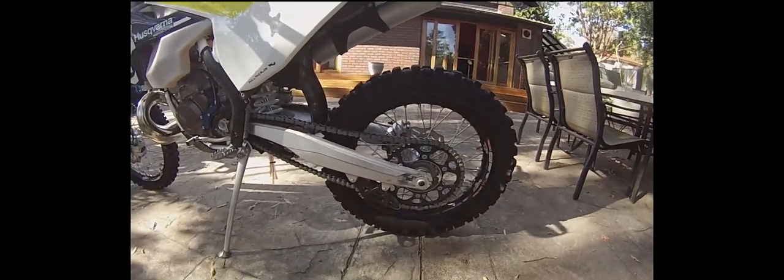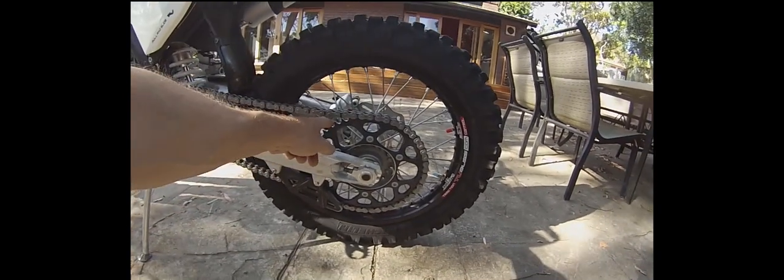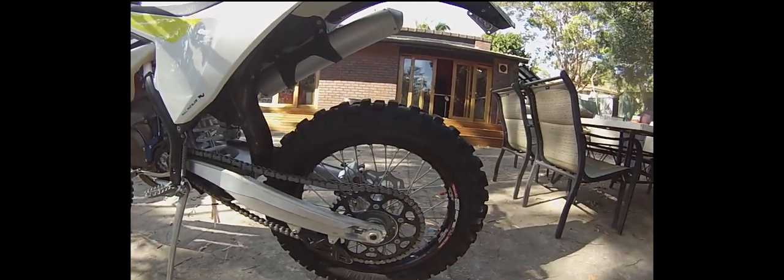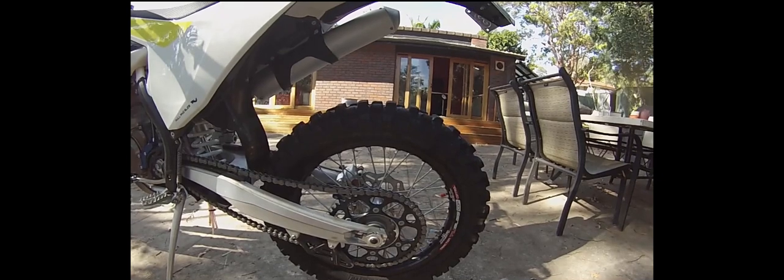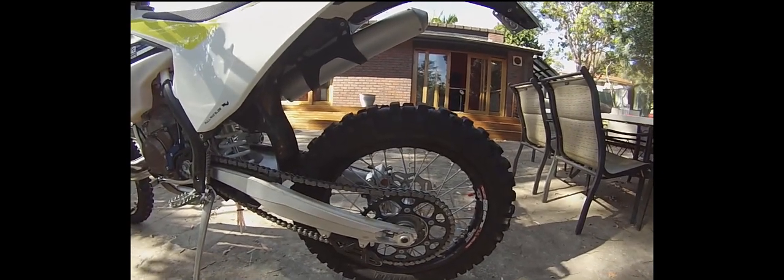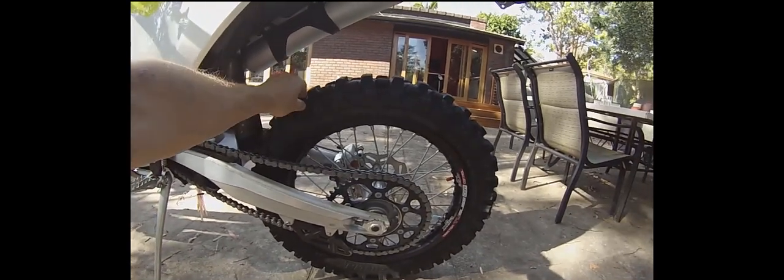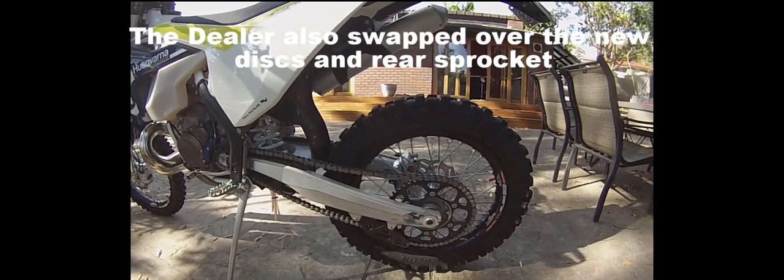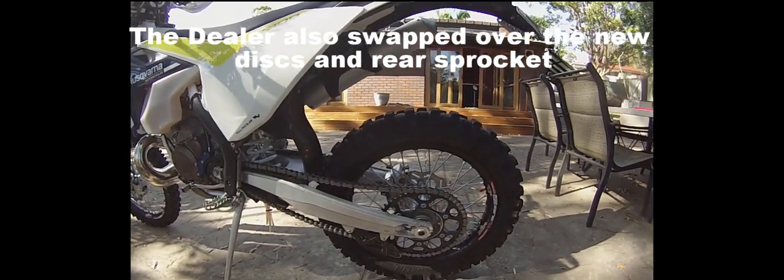One thing I noticed on the rear is that the 2016 model came with a Super Sprox rear sprocket which was blue aluminium with an outer steel rim. They've now gone back to just a plain black steel sprocket — I don't think it's aluminium. I also have the tubeless system fitted, which these wheels are actually from my 2016 300 — the dealer kindly swapped them over to this new bike so I didn't have to repurchase. The tyres were Michelin Starcross 5s, which were pretty good. I was happy to let them keep the original tyres and keep my tubeless system, which I think is great.